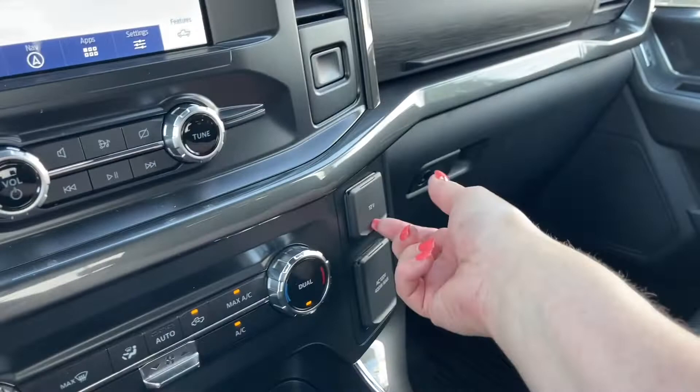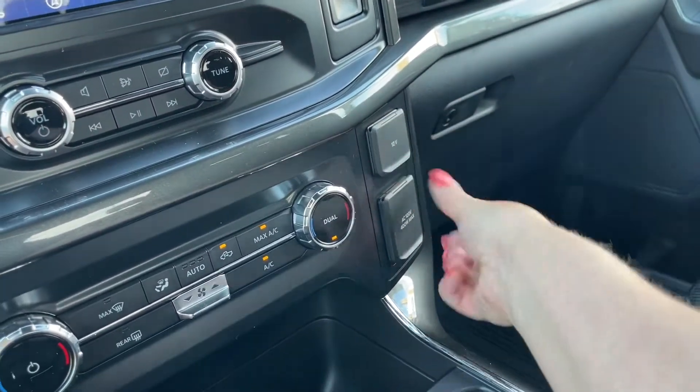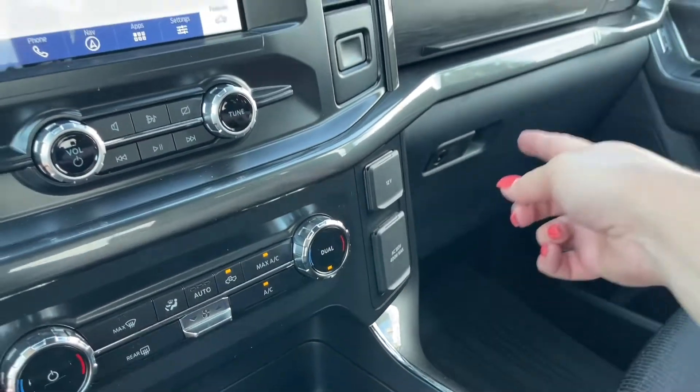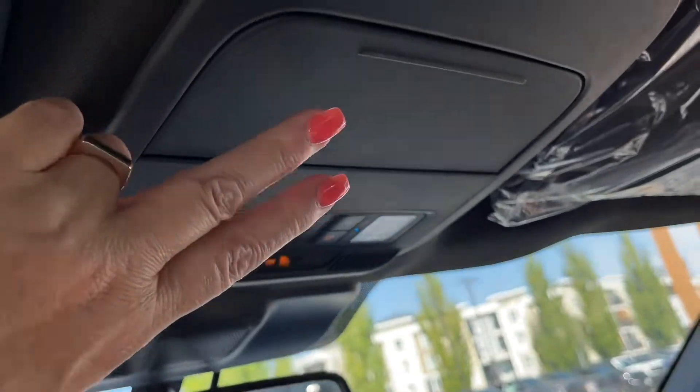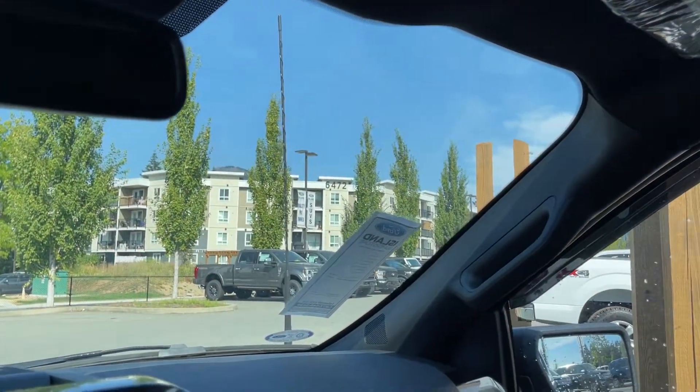And then off to the side, we have a 12-volt as well as a 120-volt. You have two glove compartments — the lower one's locking. And then you have an auto-dimming rear view mirror, your lighting controls, as well as a sunglass holder and grab handle in the body, and that just makes it easier to get in.